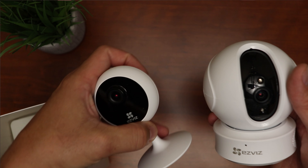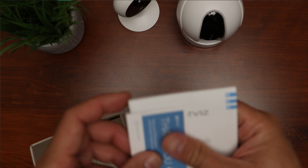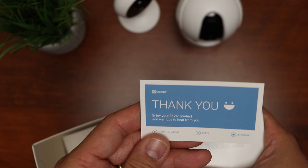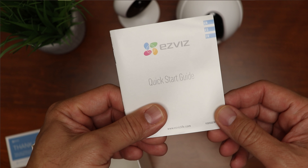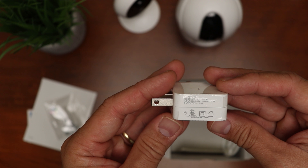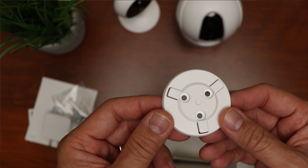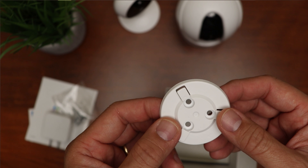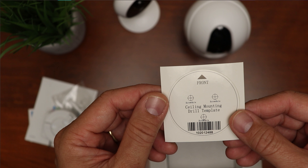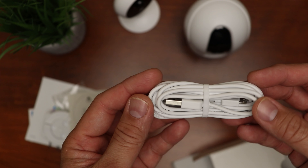Here's a quick comparison with the C1C model I reviewed a few weeks back. What else is inside the box? We have a thank you card, the quick start guide, mounting screws and plastic anchors, the power adapter at 5 volts and 1 amp, a mounting plate for wall or ceiling installation, a drill template for the mounting plate, and lastly a 10-foot micro USB cable.